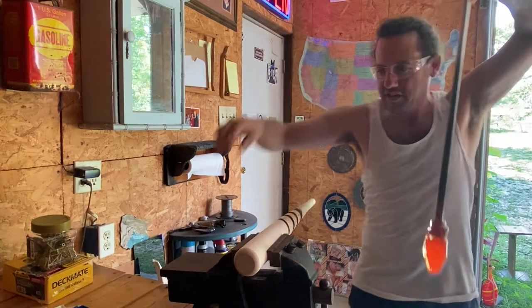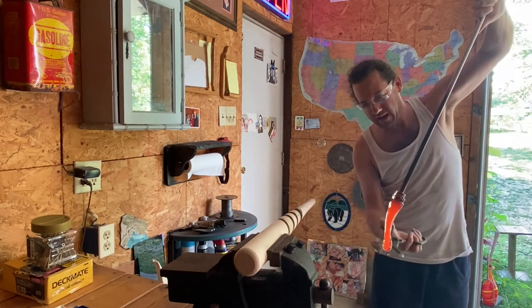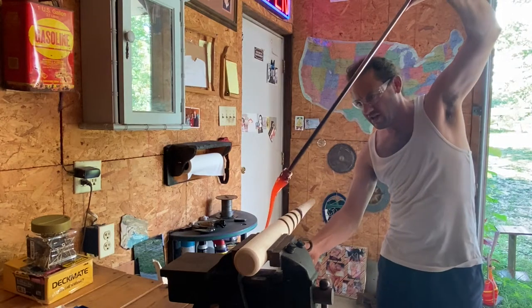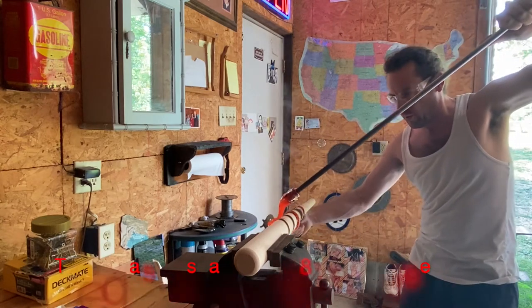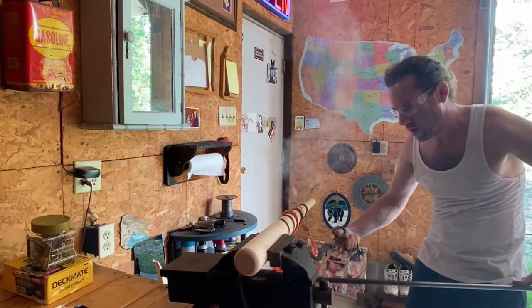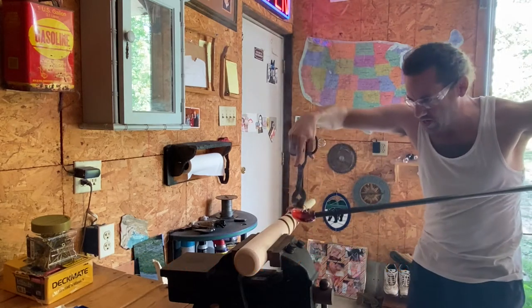I'm chilling the tip of this glass while I grab the end — this is bat burn number two. Bat number two, little breakage.